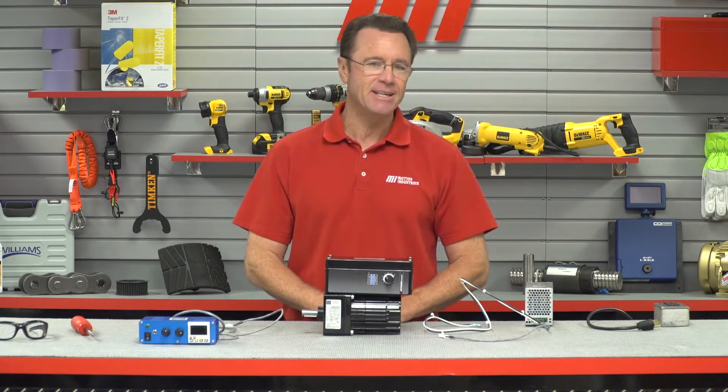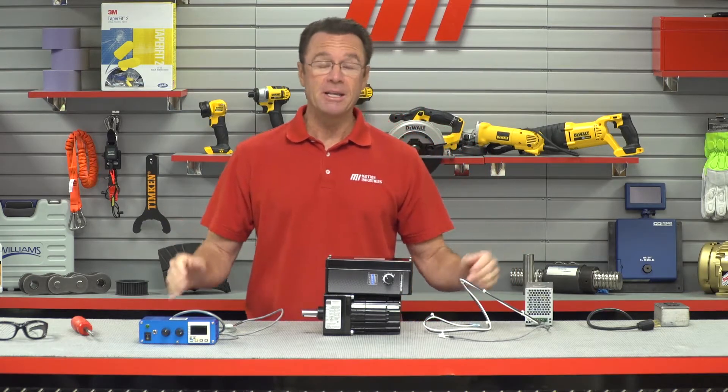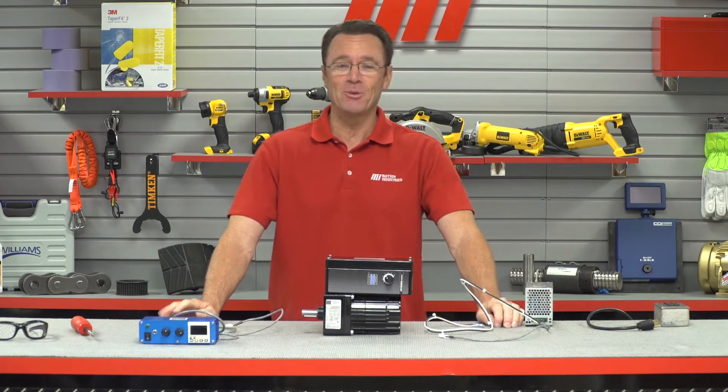Hello and welcome to another edition of Tom's Toolbox. That makes me Tom Clark, your host, and today I'm going to show you how to wire a low voltage brushless DC Integra gear motor from Bodine. They have actually entrusted me with power — I don't know why.